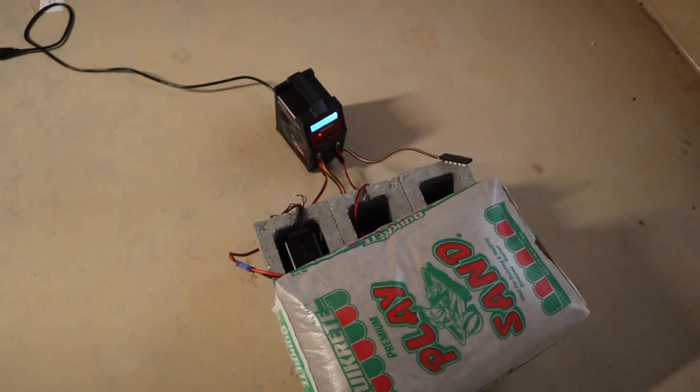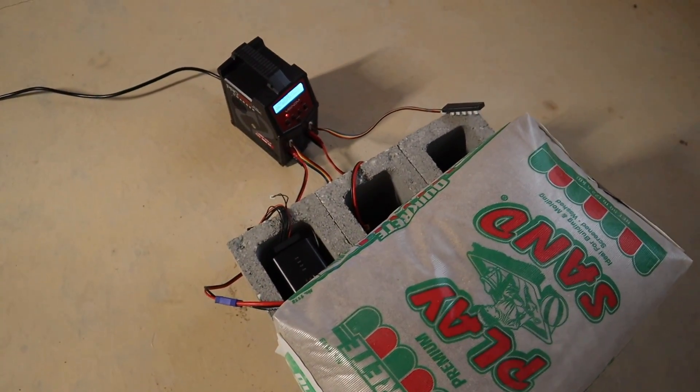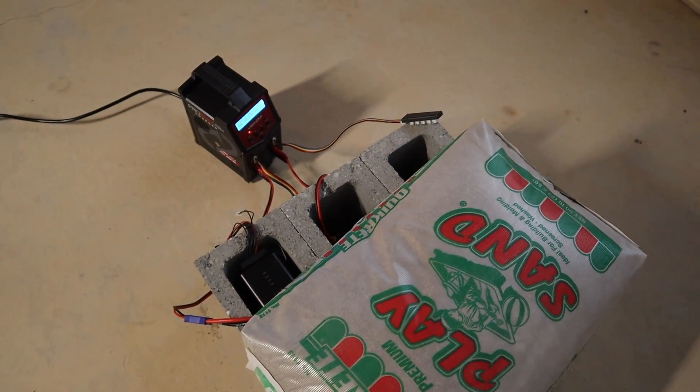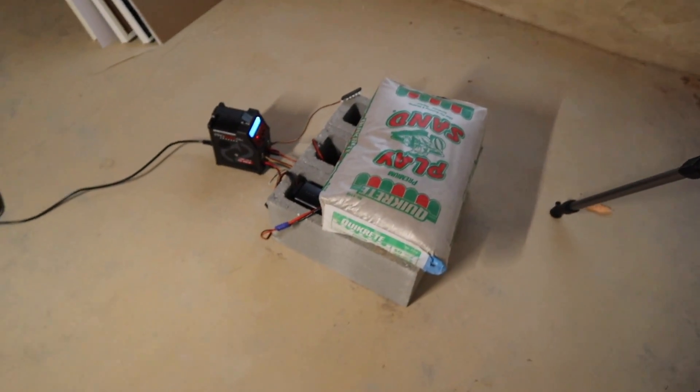I need to do a test on if this battery bunker is actually useful or helpful. I've seen people do something similar, so if you guys are interested, let me know in the comments and maybe I'll actually go and catch a LiPo on fire and see if that contains it.